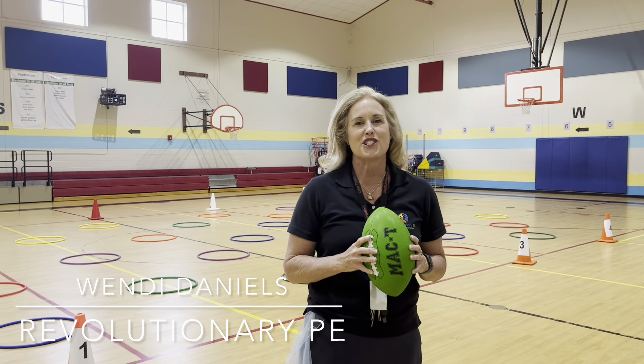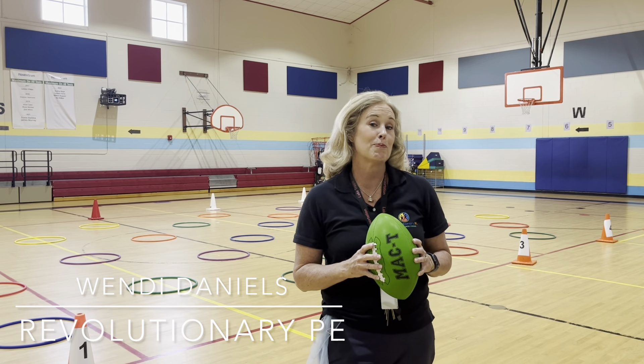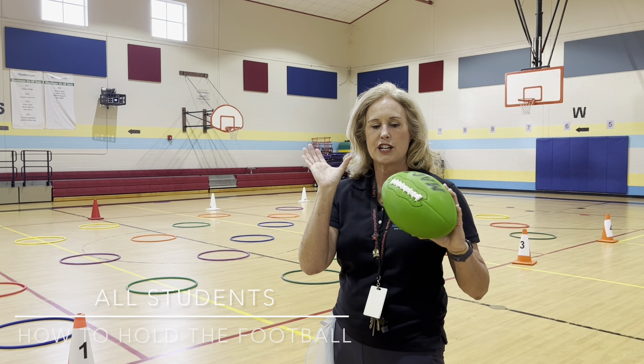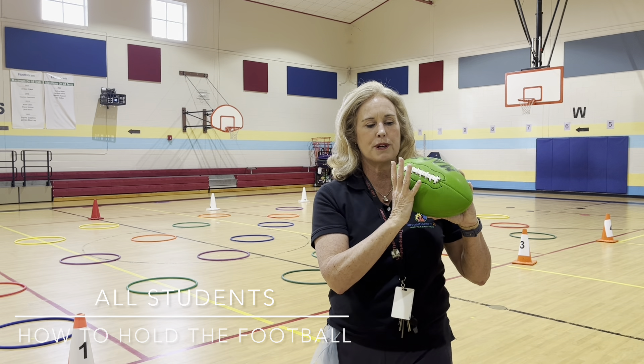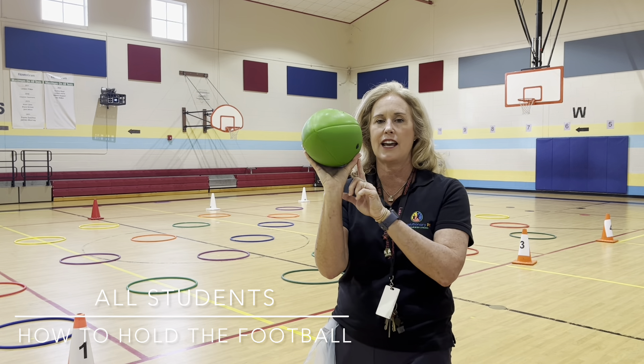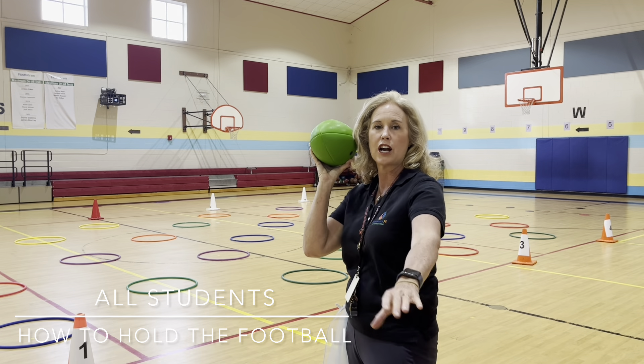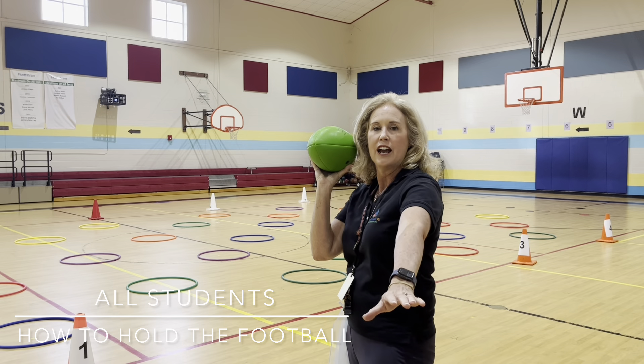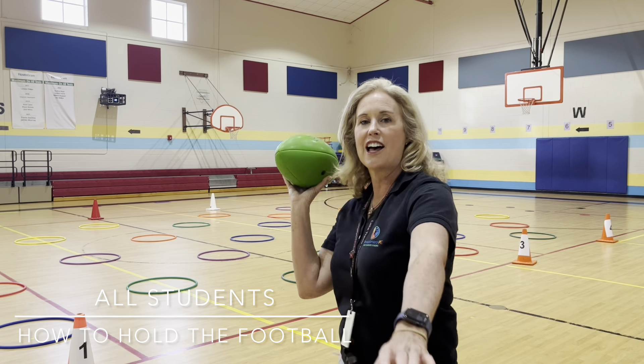I'm Wendy Daniels with Revolutionary PE and this is football drills and lead-up games. We make a U next to our ear and we talk about putting our fingers on the laces and our thumb on the other side so we're cradling the ball. We put the ball in that cradle and then we slide, slide, throw.